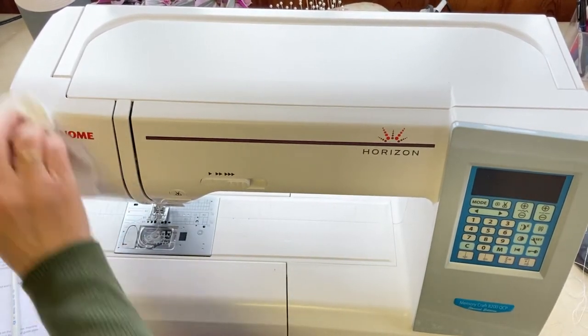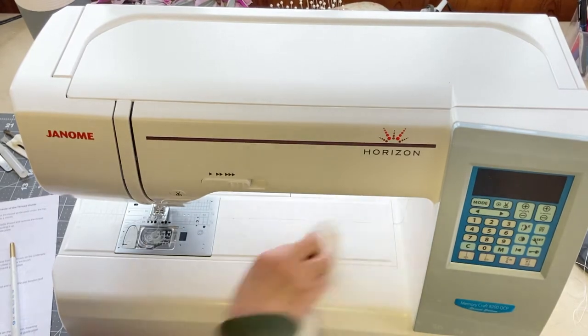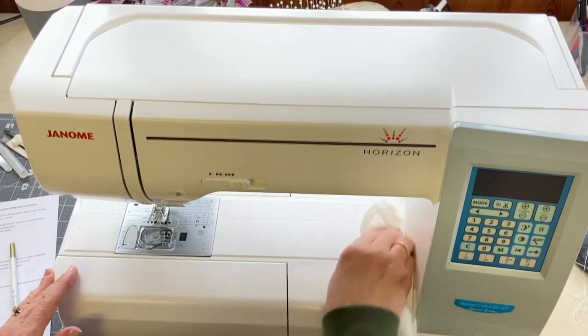Continue to wipe off the front of my machine, the side, the arm, the neck — just using my damp cloth.